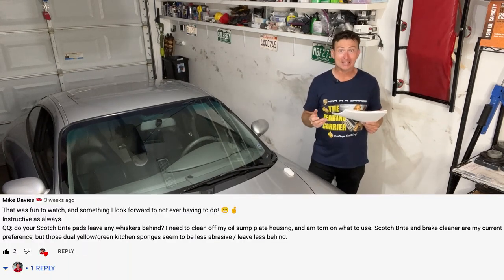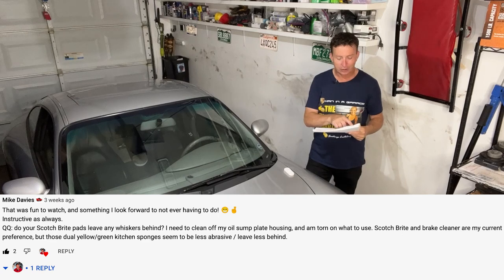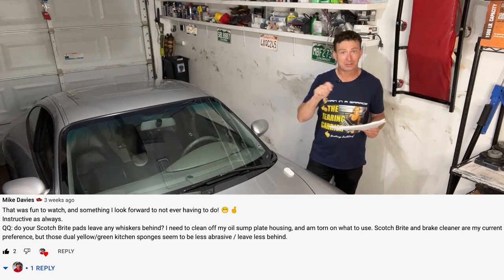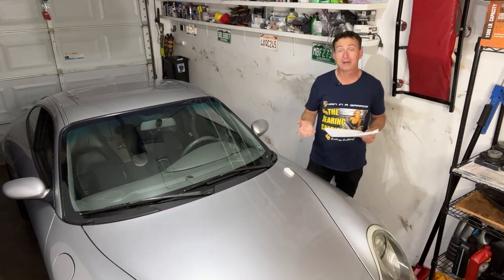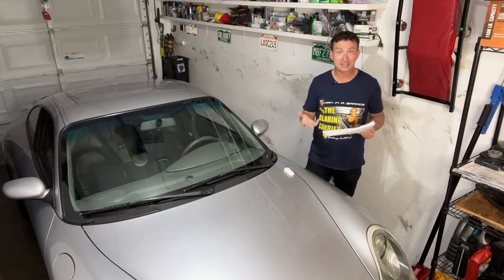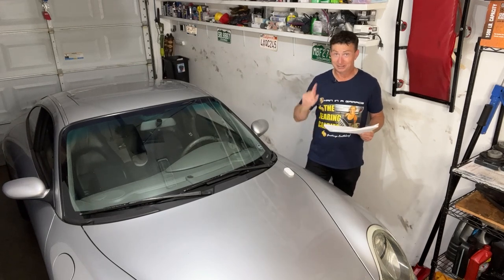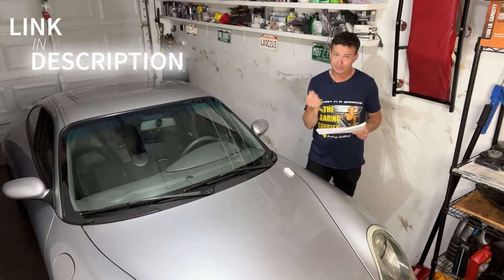Starting off with a comment from Mike Davies, a subscriber and channel member. Mike was talking about the scotch bright pads I use — he said he's using brake cleaner to clean his oil sump plate and ending up with lots of whiskers from the scotch bright pads. The scotch bright pad I'm using is not the kitchen kind; it's one from the auto parts dealer or available on Amazon. It looks different — much more heavy duty — and doesn't leave as many whiskers and residue behind.